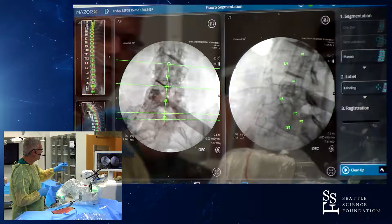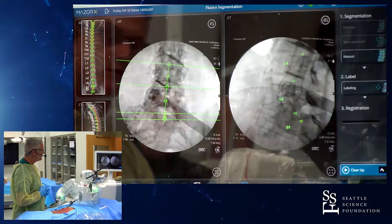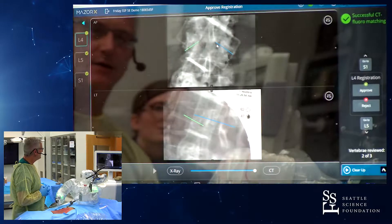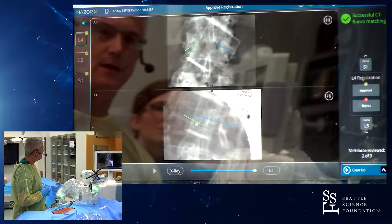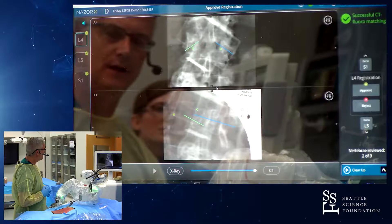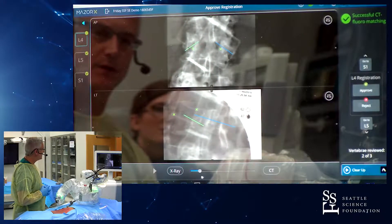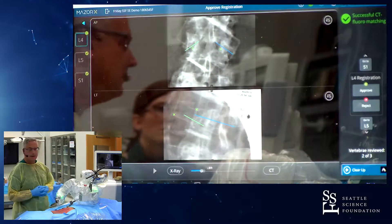On the old machine — as this is the new one — we can go ahead and proceed. We'll define our medial pedicles here, the anterior aspect of the body in the end plate, and then we'll evaluate our merge between the CT and fluoro.